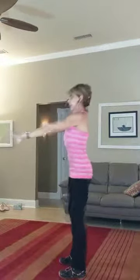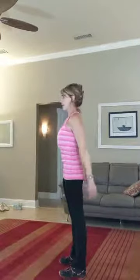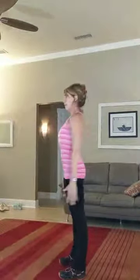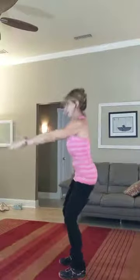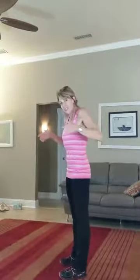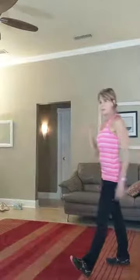Inhale drop, exhale breath up. Make sure that the weight is evenly distributed on the feet. You don't want too much weight forwards where the heels are popping up, but neither do you want it to be too far back where you feel like you're going to fall over.